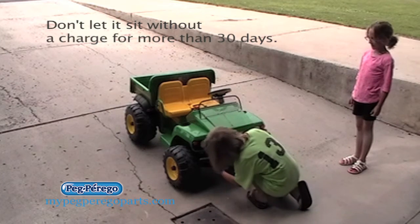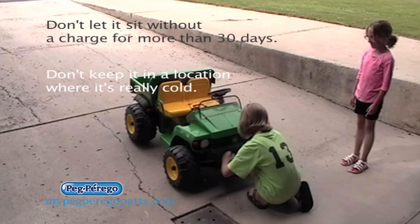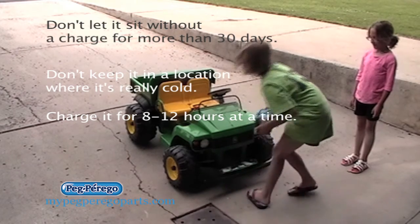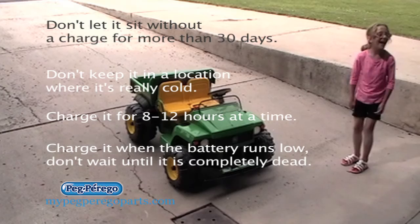Don't let it sit without a charge for more than 30 days. Don't keep it in a location where it's really cold. Charge it for eight to 12 hours at a time, and charge it when the battery runs low — don't wait until it's completely dead.